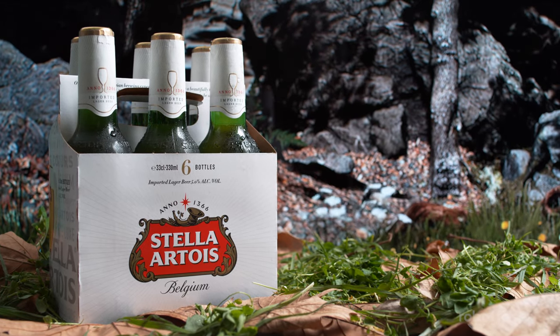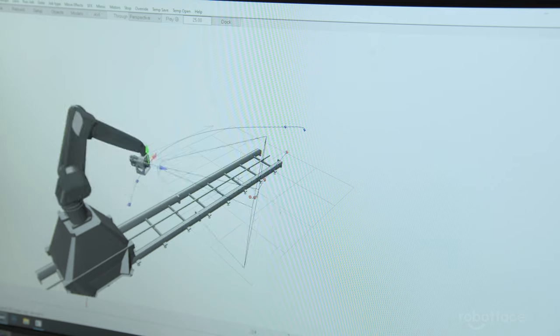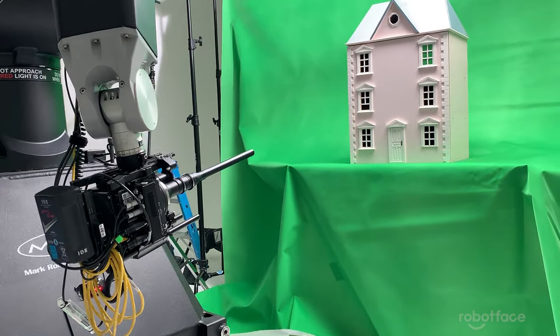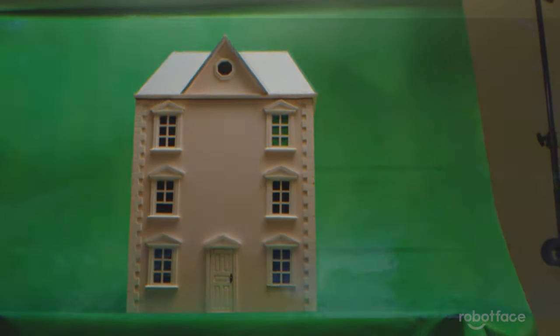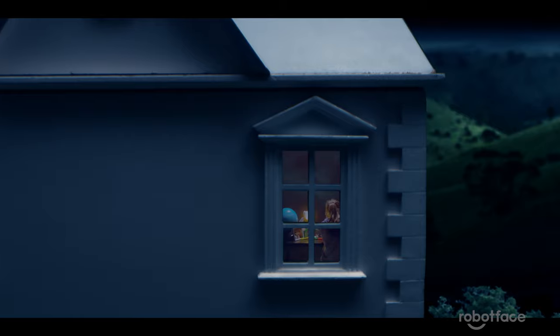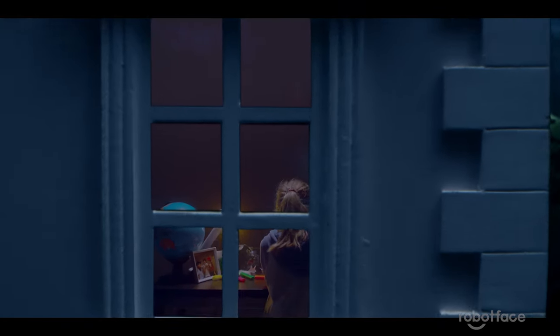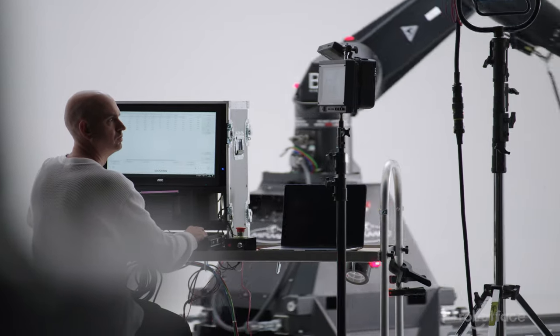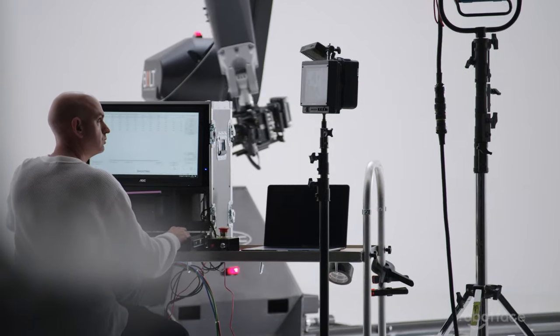Finally, we can also output a data file of a programmed move that's ready to drop into packages like 3D Studio or Maya, so that artists can replicate our camera moves in a 3D environment and layer in all the effects they desire.